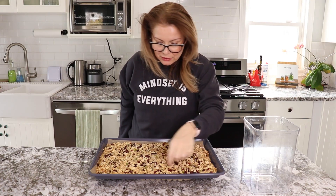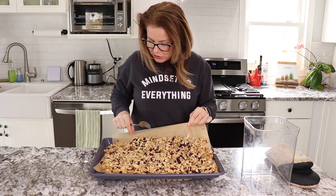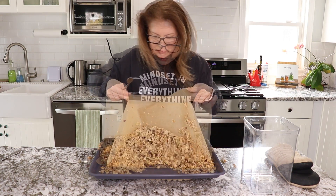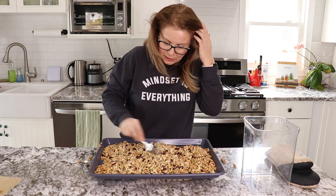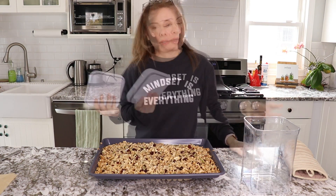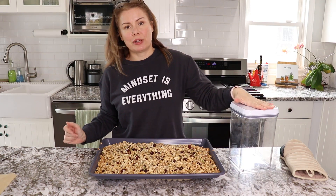You can see a nice color in the corners. Remove the baking paper carefully so you don't burn yourself, and let the granola cool off. Once it's cooled, put it in an airtight container — you can store it for up to a month.